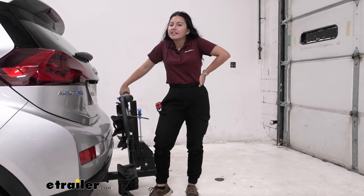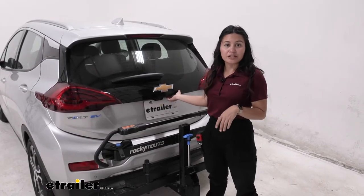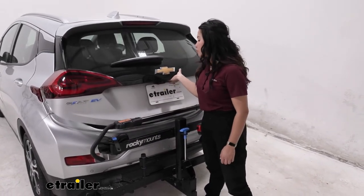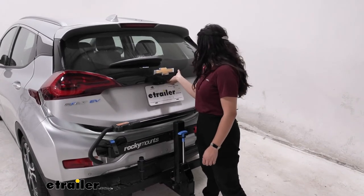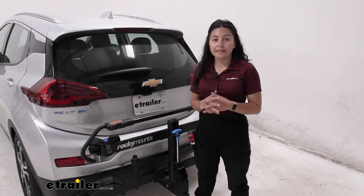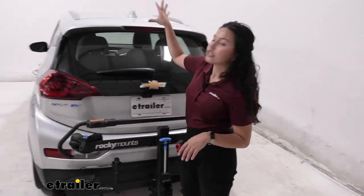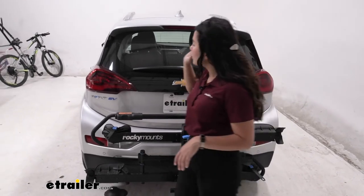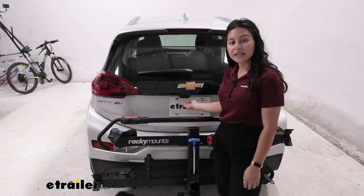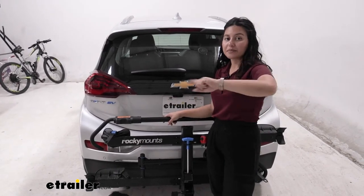Living with this rack behind your vehicle: when folded up, it does hit the front wheel mount so the hatch won't open — but it's still a very compact profile. The rear window is completely visible, taillights are visible, and the license plate and backup camera are not covered by the rack. That means you're both legal and safe on the road.